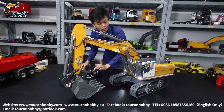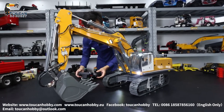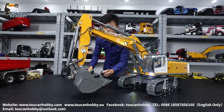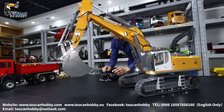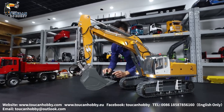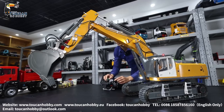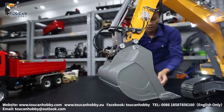Let's start it. Horn. Engine sound. Track sound. Spinning sound. Hydraulic sound — start the pump. That's the hydraulic sound.